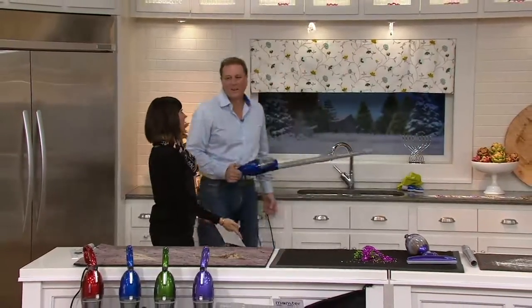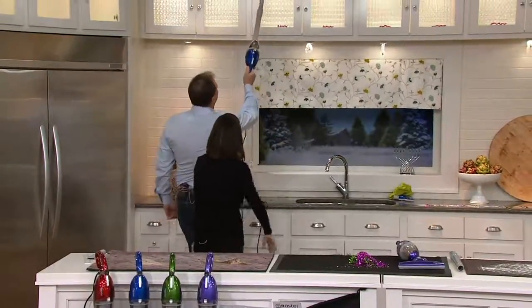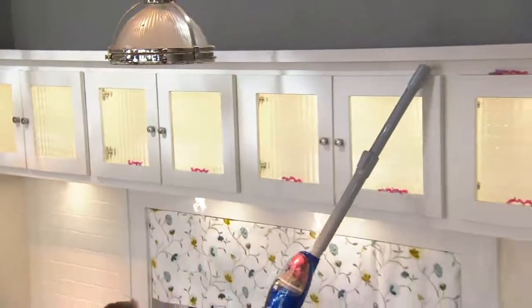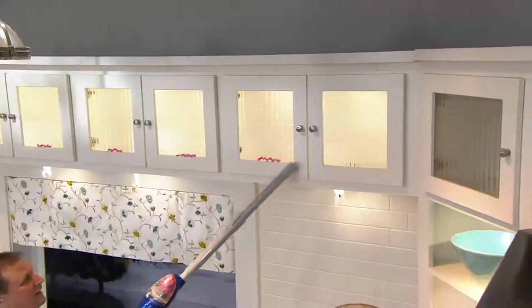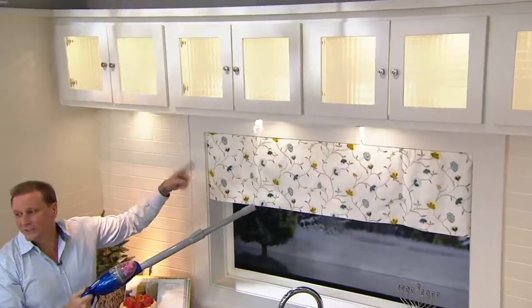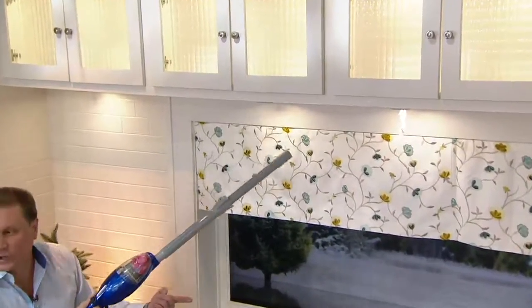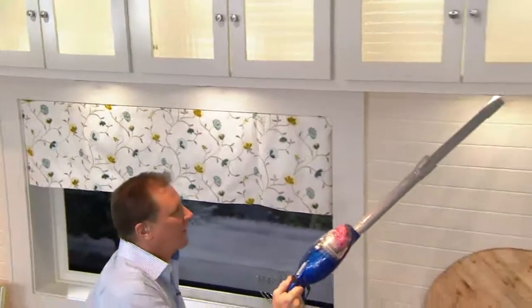Cats can get their dust and their fur everywhere. This is how the Monster, weighing under three pounds, works. Look up into your crevices — you might be seeing cobwebs. Right here, simulated cobwebs. These are stunt spiders, they're not real, but these are the kind of things you're going to want to get rid of. Boom — you're like a Ghostbuster right now, Jeff.